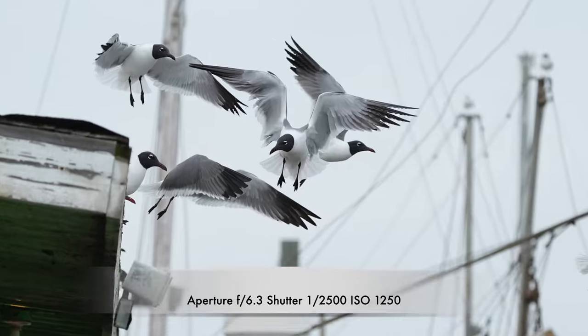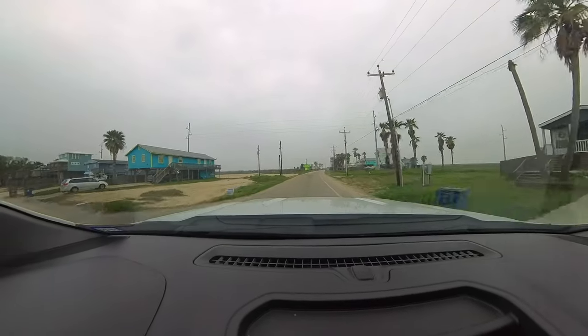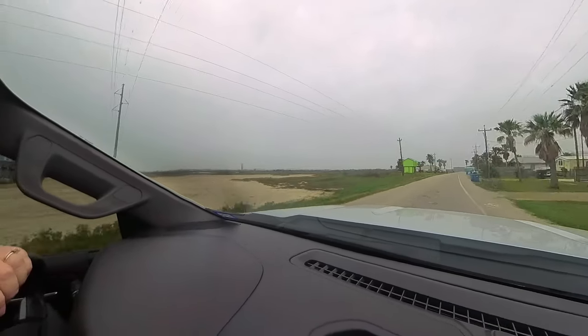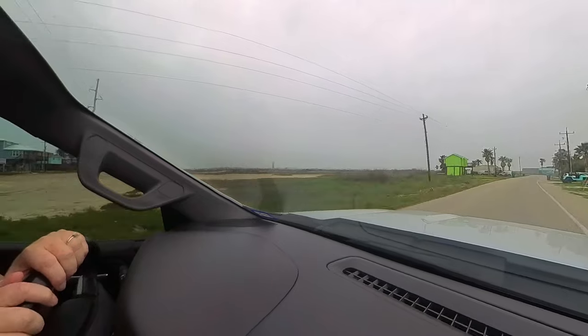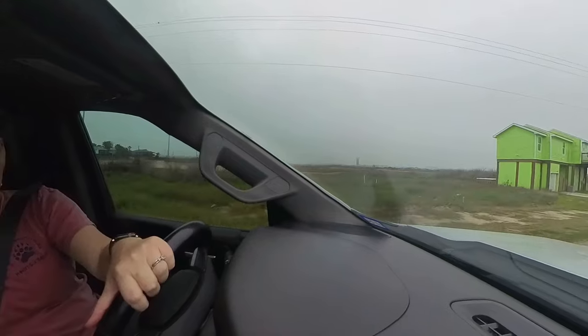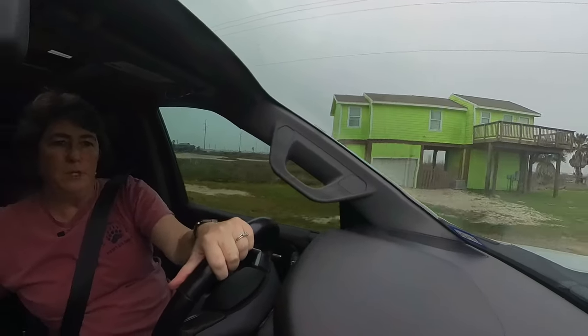Got some really killer shots of seagulls. We are off to another location — this one is probably the most popular one here in the Corpus Christi area. Here we are pulling up to one of the bird spots here in Port Aransas, and as usual it is packed, so we'll park over here in the overflow parking.